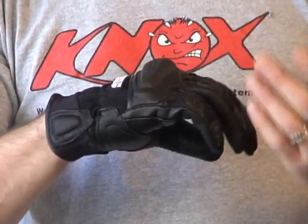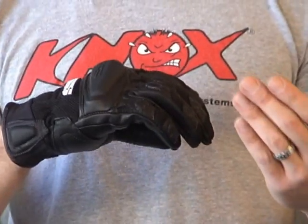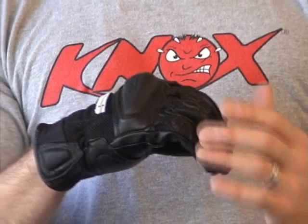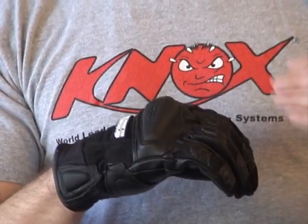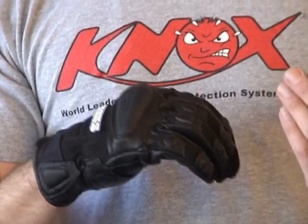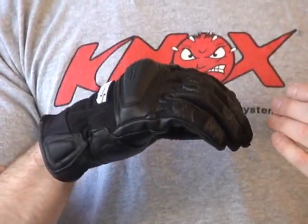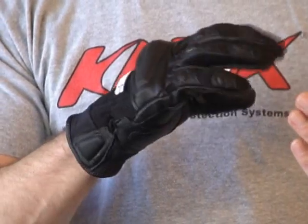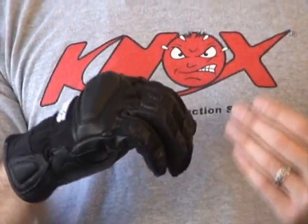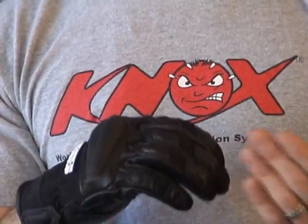They fit very well, for sure. Let's talk about sizing — that's one of the most important things for people who are going to order online. We find these gloves run very consistent with many others that are out there today. For example, I wear a 2X in just about anything. I've got a 2X on now and they feel great. They fit just as I'd expect, with very little break-in required. If you know you're a large in most gloves, order a large.